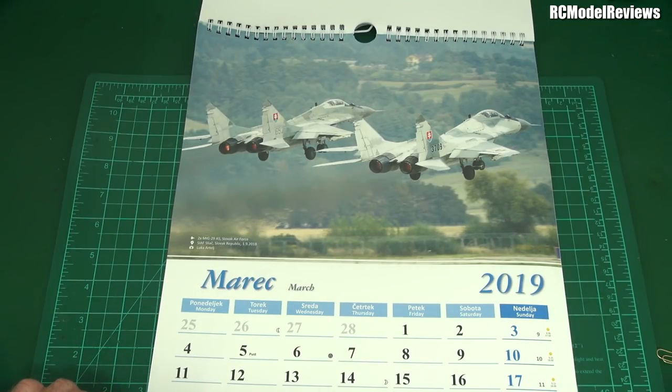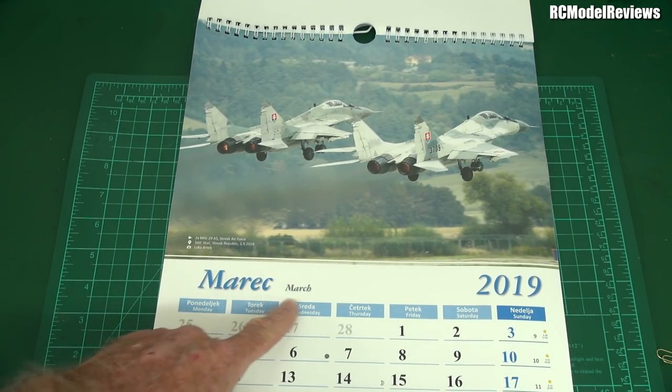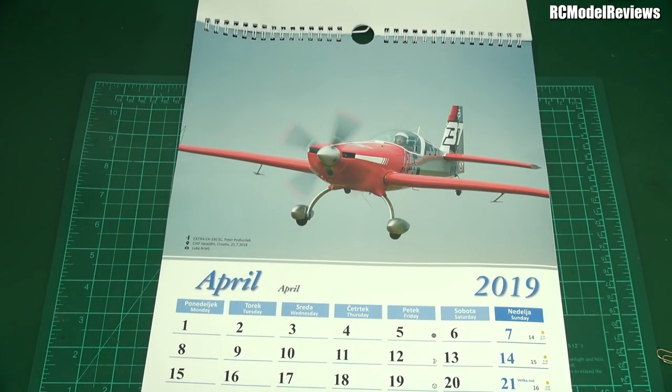Oh, this is nice — two MiG-29s! Look at that. You don't see that every day down at the local airfield. That's brilliant. And of course that's 'Marek' — I wouldn't have known that unless the translation was there.